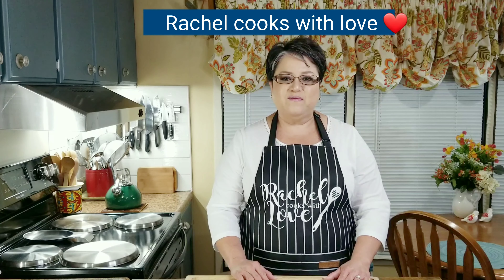Hi everybody, I'm Rachel from Rachel Cooks with Love. In today's video, I'm going to be making some delicious sausage stuffed mushrooms. These mushrooms can be served as an appetizer. You can serve them to your friends and family at your next party, and you can make a meal out of them with a delicious salad on the side.